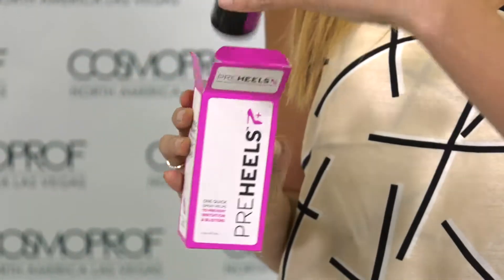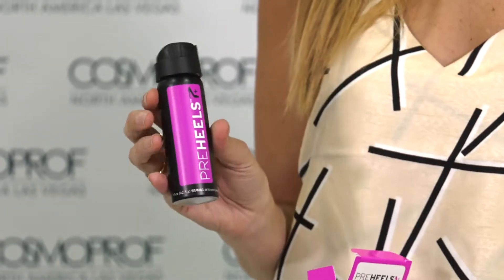I'm so excited to be here with you and at our first Cosmoprof, because Preheels just launched in September of 2016. It's a brand new product — totally innovative, nothing like it on the market. This is a blister prevention spray, so you basically just spray it on your feet wherever your shoes rub, and it creates a clear, durable barrier that blocks friction. It works with heels, flats, sneakers, and flip-flops.